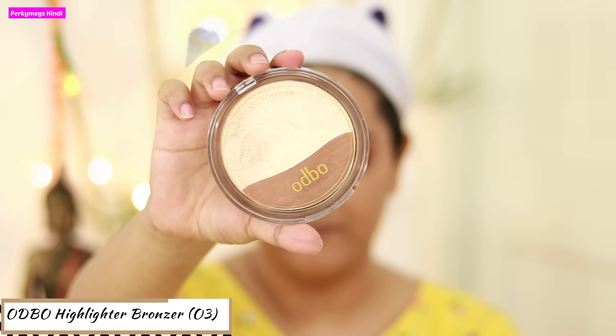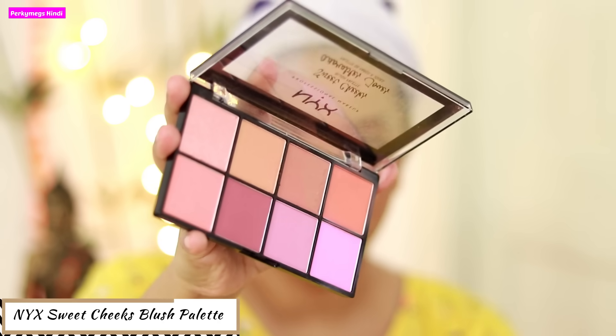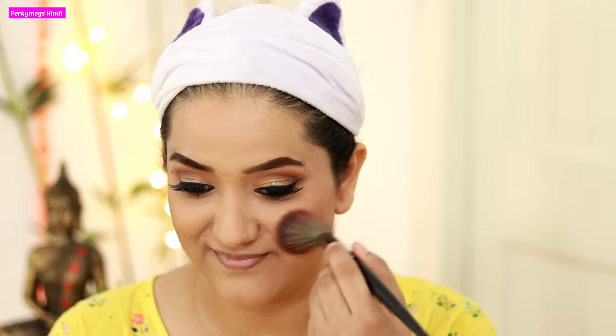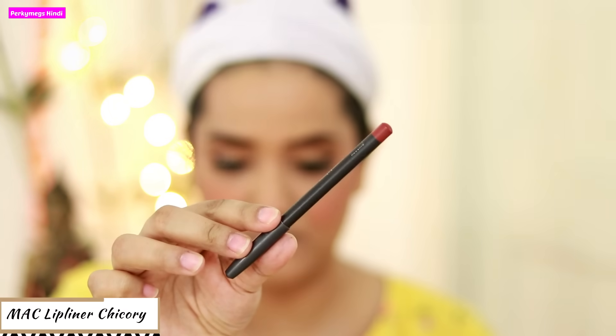See how beautiful it looks! Now I will be using this Odbo Highlighter Bronzer to contour and cut a little cheek fat. Then I will apply blush using the NYX Sweet Cheeks Blush Palette with an earthy tone blush. It is a very good blush look, and my lipstick is also earthy tone — so always match your blush and lipstick.